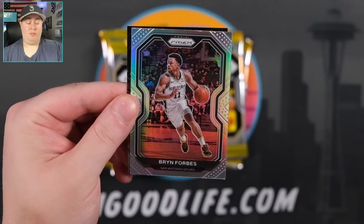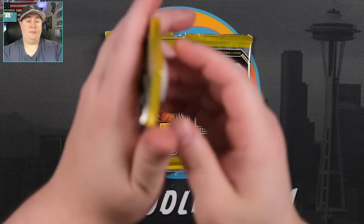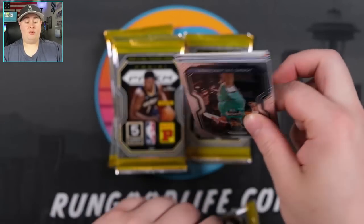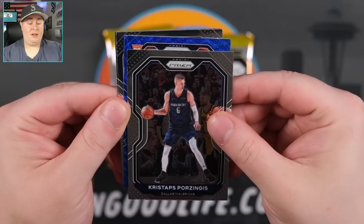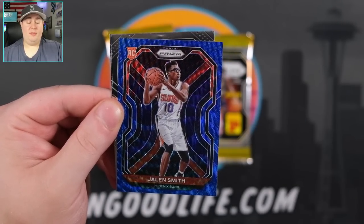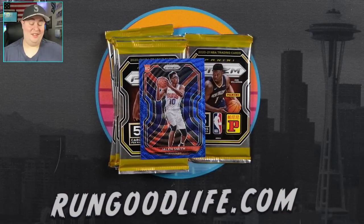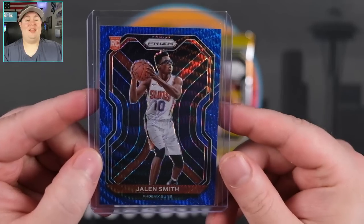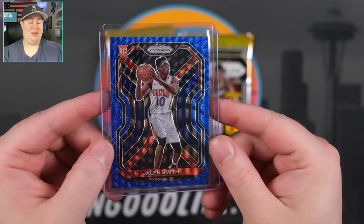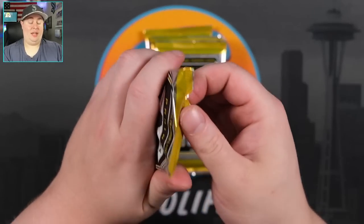Kevin Porter Jr. Next pack — just a quick rip today, 12 packs but a fun rip. Chris Deppe, Porzingis. Jalen Smith for the Suns is our rookie. Kyle Kuzma and Tobias Harris. Have fun playing for the Sharks next year, Kuz. Our first rookie color of the box is going to be Jalen Smith. Great looking cards, especially the rookies. I'm digging this product — this is a great product and a sleeper at the price point, in my opinion.